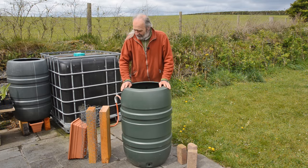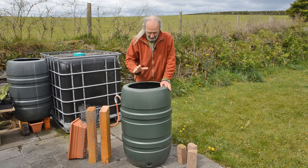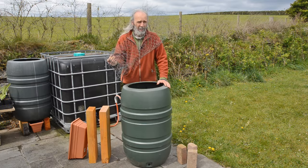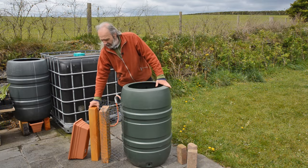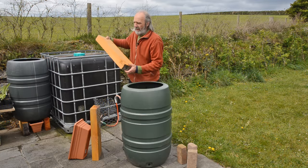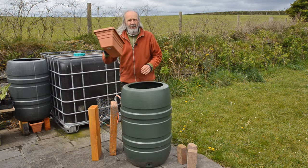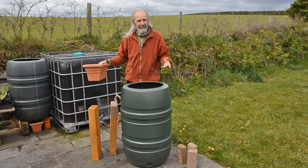We've got a water bucket that someone's thrown away. We've got three old bricks which will go in the bottom. We're going to drill some holes in the bottom, put the bricks in, and make a little filter out of some old chicken wire. We've got a couple of wooden offcuts, but this could easily be a couple of breeze blocks — just something to hold the tank off the ground so that you can slide your collector underneath, like the one we see over here.